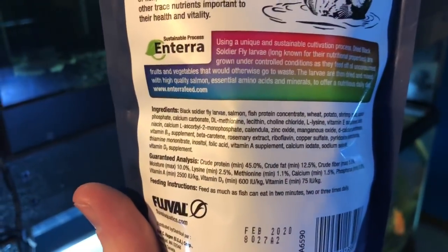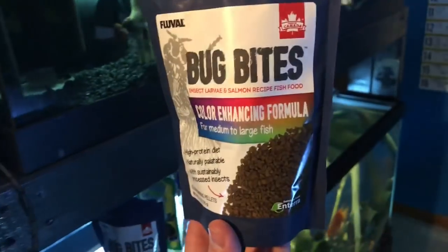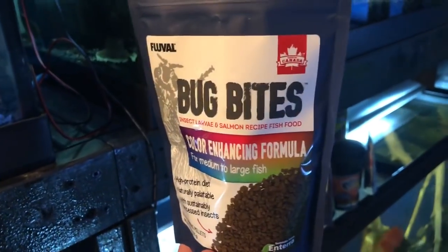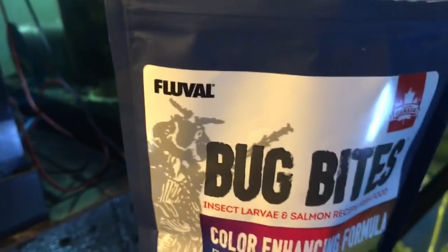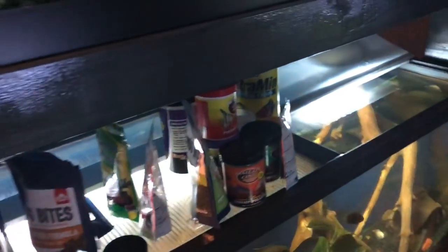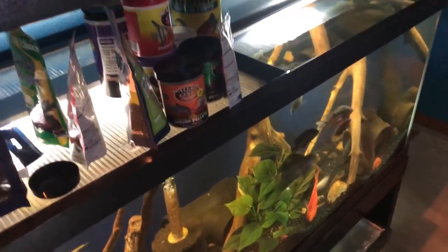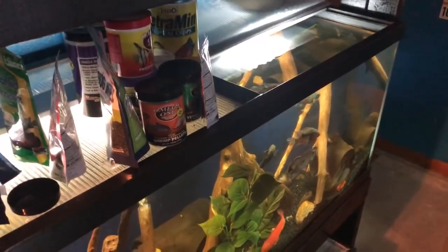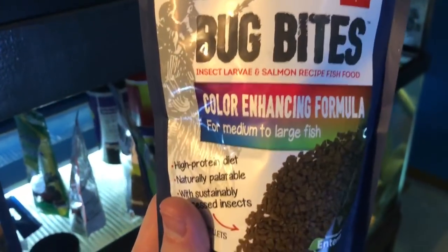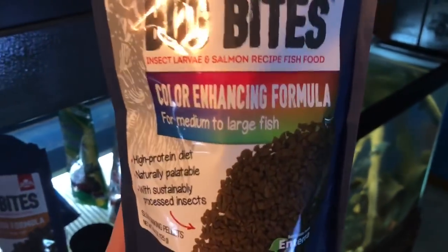I'm not going to get super technical with this review, but I do know two things. Number one: Fluval makes this stuff, and if you know anything about Fluval products, they basically own the game when it comes to hang-on-the-back filters. The canister filter, the FX6, is like the pinnacle of the entire industry. It's not news that Fluval is going to make a good food.